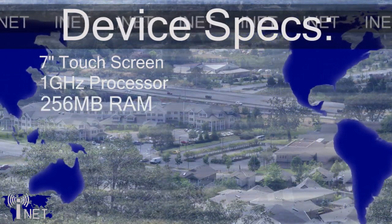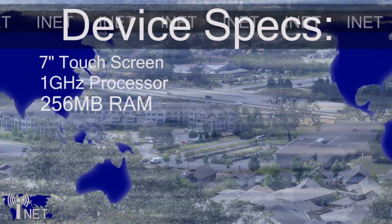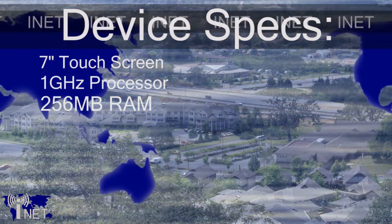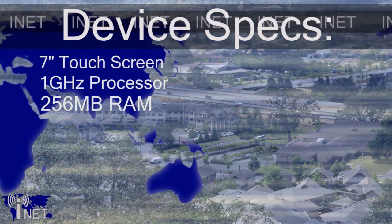The device is a little bit skimpy in the RAM department, however. It only has 256 megabytes of RAM, but as long as you're careful and you manage your applications carefully — make sure you close them when you're done — this will be plenty of RAM for you to use.